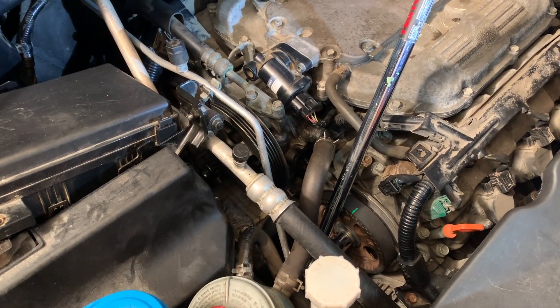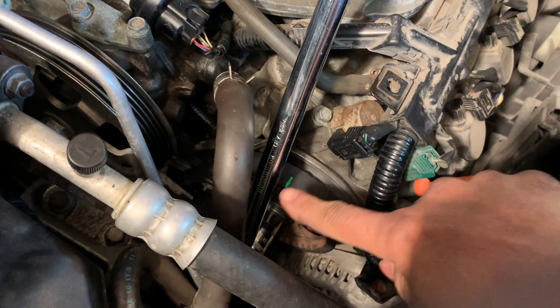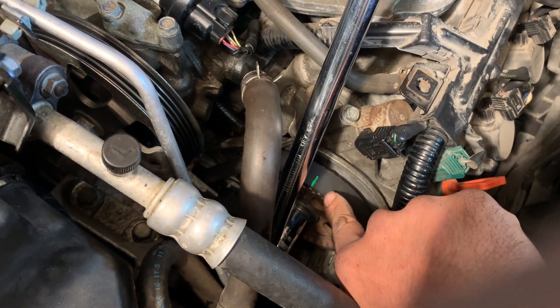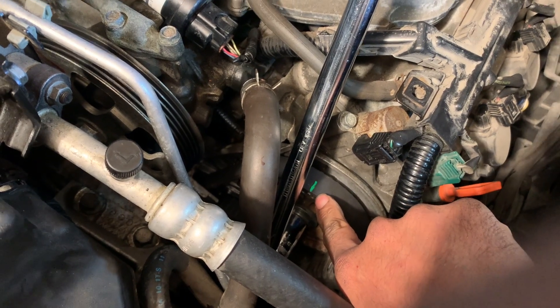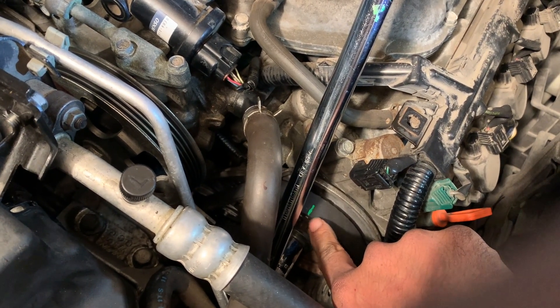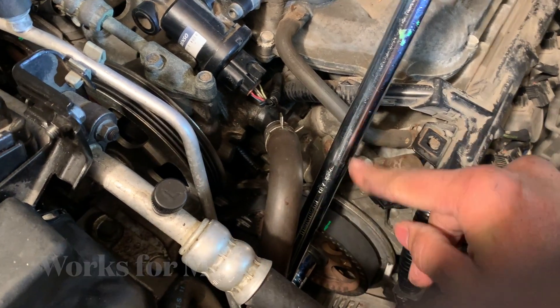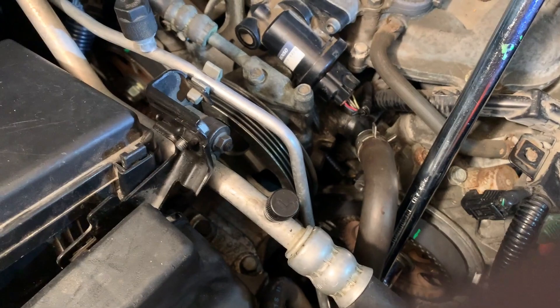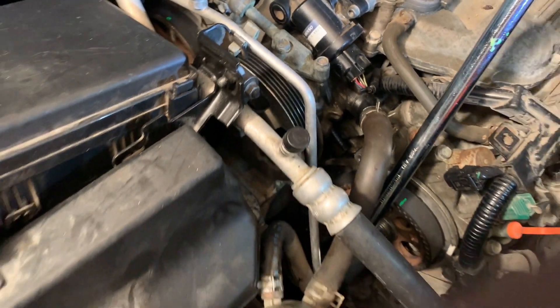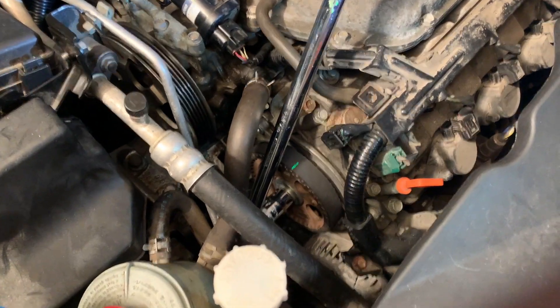The way I did it here is I used my 17 millimeter socket to move the cam over one tooth — not enough to hopefully do any internal damage, but just enough to get the belt on there, then turn it back. I've seen a couple people do this either on the crank or on the cams, and this is the only way to get it on there without messing up.